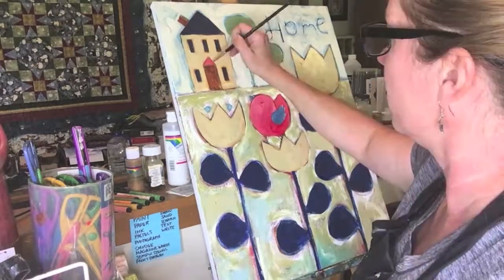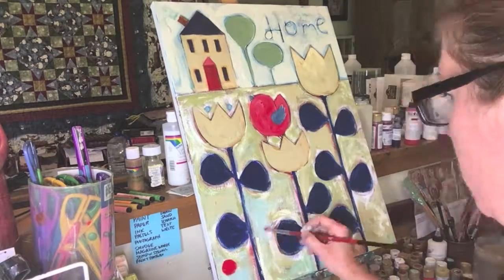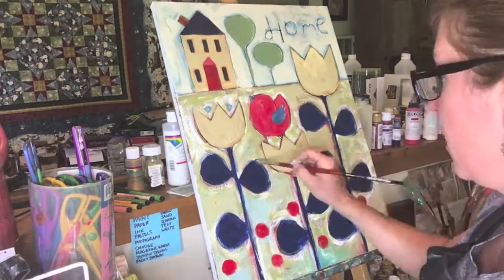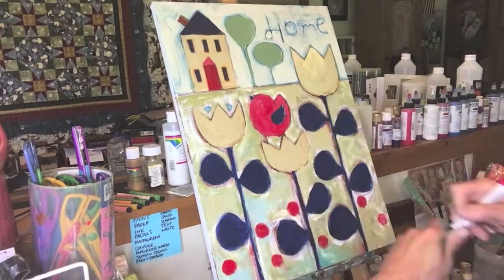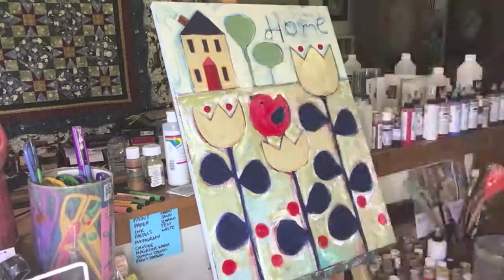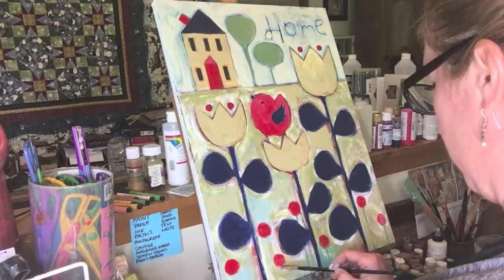I lightened the bird, but then it was too pink. I liked when I added the red down there — I wasn't planning on adding any red other than on the bird and the house, because I wanted those two to be so connected. But adding those little dots of red and the little flowers really helped, I think, to tie the whole painting together.